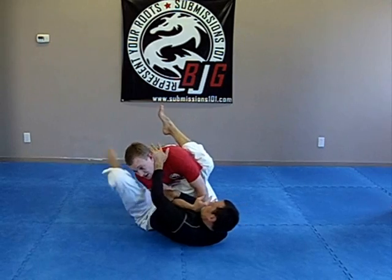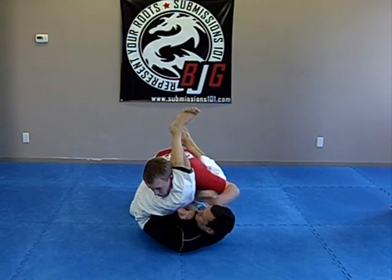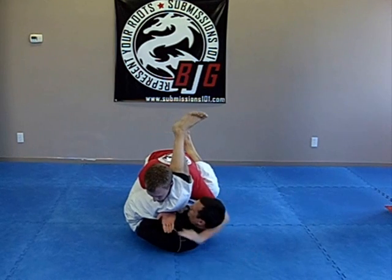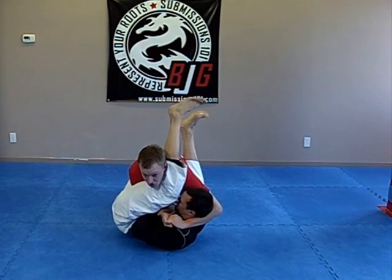So Dan swivels, his leg comes over, and I immediately compress and grab onto my hands. If I can and I have long enough arms, I will come around and S-grip here. S-grip, clamp together. So if he goes to extend, you have head control.